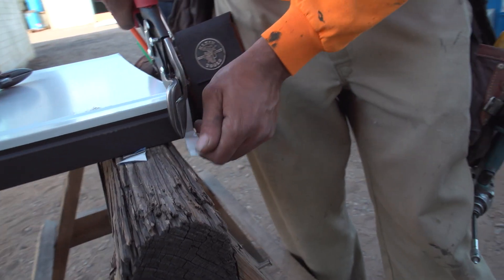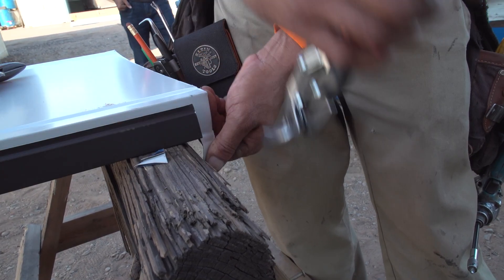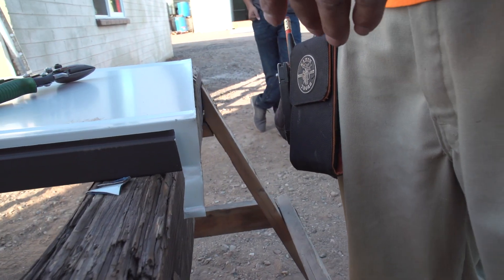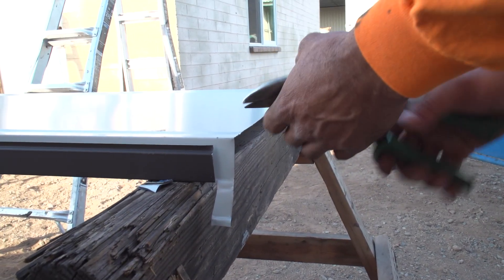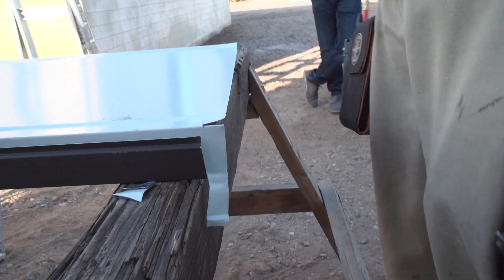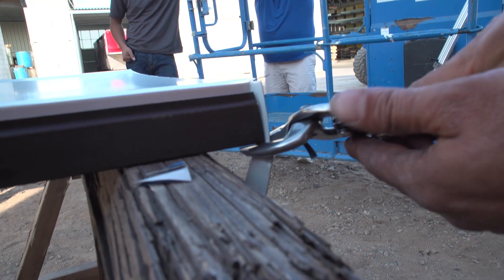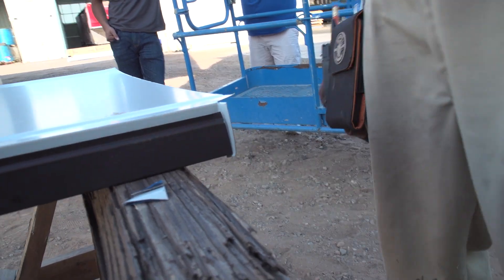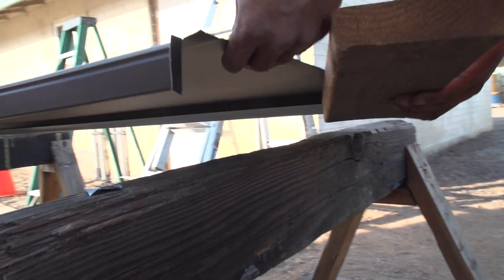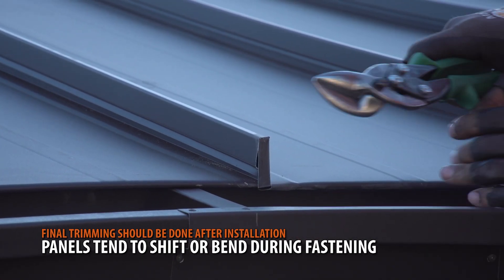On the female leg of the panel, make a straight cut down the outer hem 1 inch from the panel edge. Pull the tab downwards, then cut a 1 inch notch along the seam. Fold the tab inwards 90 degrees, then cut the excess tab so it's flush with the high seam of the panel. Further trimming of this tab will take place after the panel is installed.